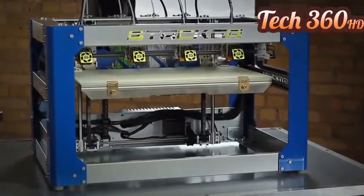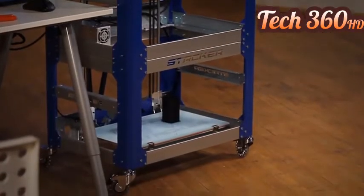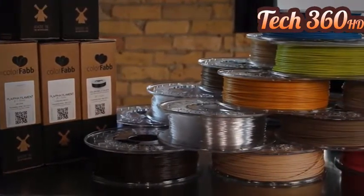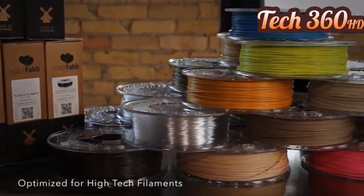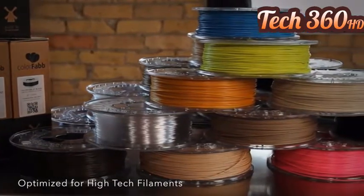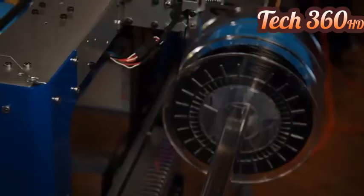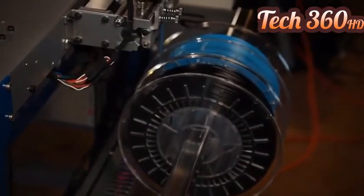Stacker is available in both desktop and mobile configurations. Stacker is designed to print with many filaments, including high-tech alloys which contain carbon fiber, Kevlar, PTFE, wood, bronze, copper, brass, and bamboo. Stacker is definitely a new kind of 3D printer.